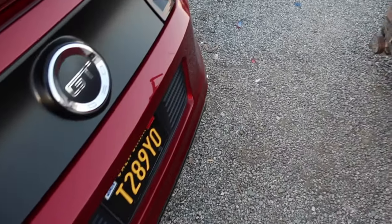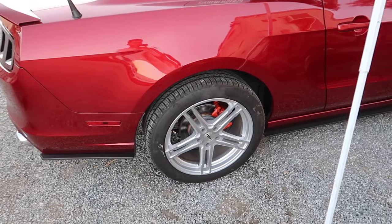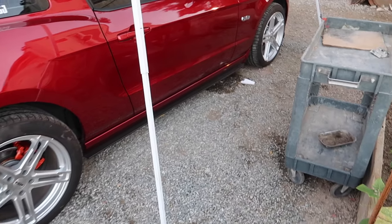For now it looks really nice. The sun is setting so I'll get some pictures of it in the sun tomorrow. Either way I can't drive this thing — I gotta wait 24 hours, so probably by tomorrow around noon or 2 PM I'll be good to go.